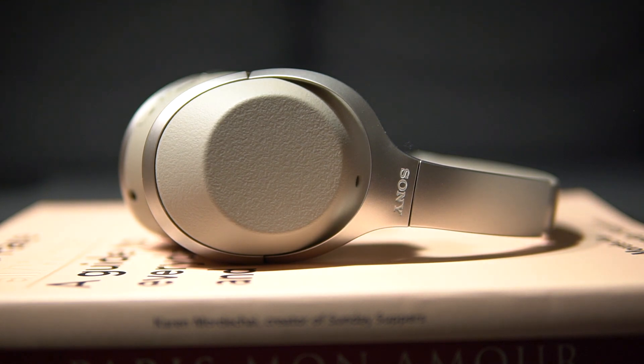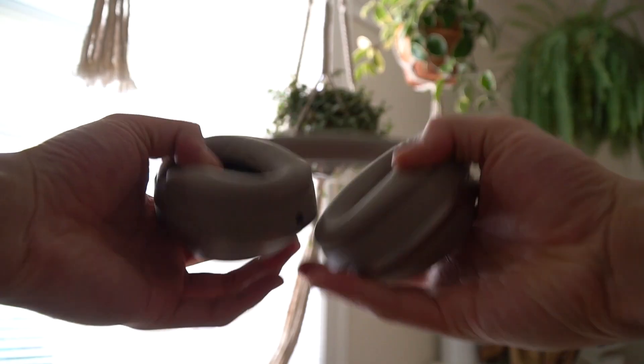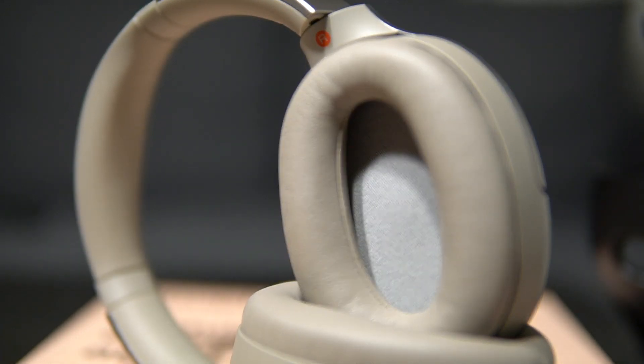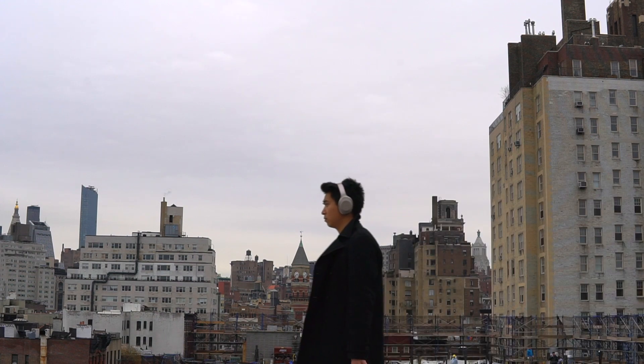These headphones are covered in a faux leathery material that looks and feels very distinctive. The inside of the ear cups is extremely well padded as well as the headband. The headphones fit around your ears and the material that makes contact with your ear is extremely comfortable. I can wear these headphones for hours on end without having the urge to take them off. My only complaint with the comfort is that they are on the warm side, so wearing them in the summertime isn't optimal, but wearing them in the wintertime is great and I never leave the house without them.